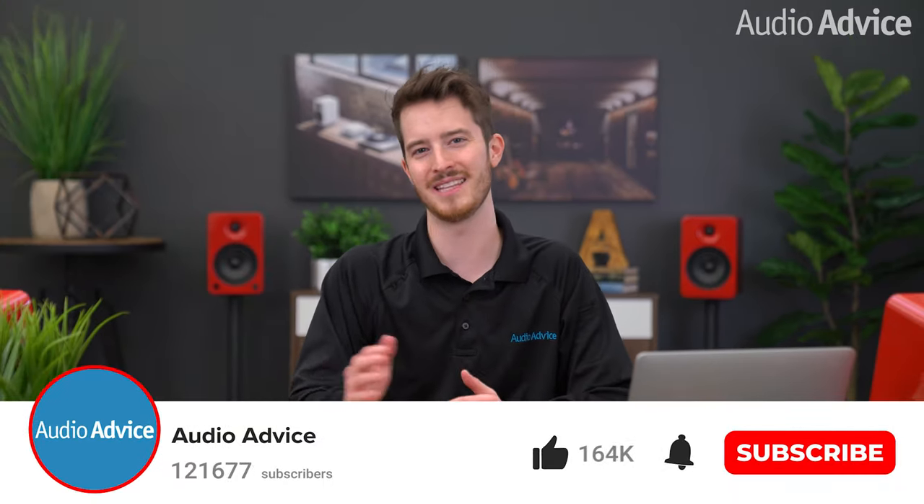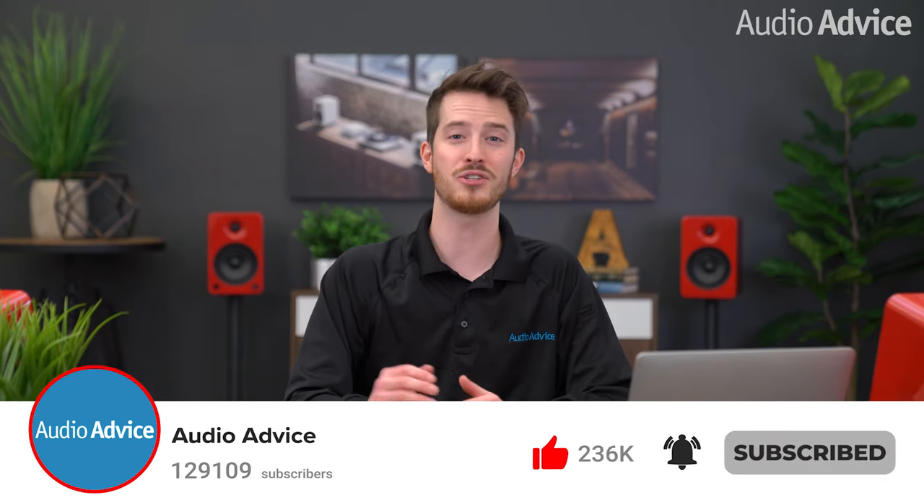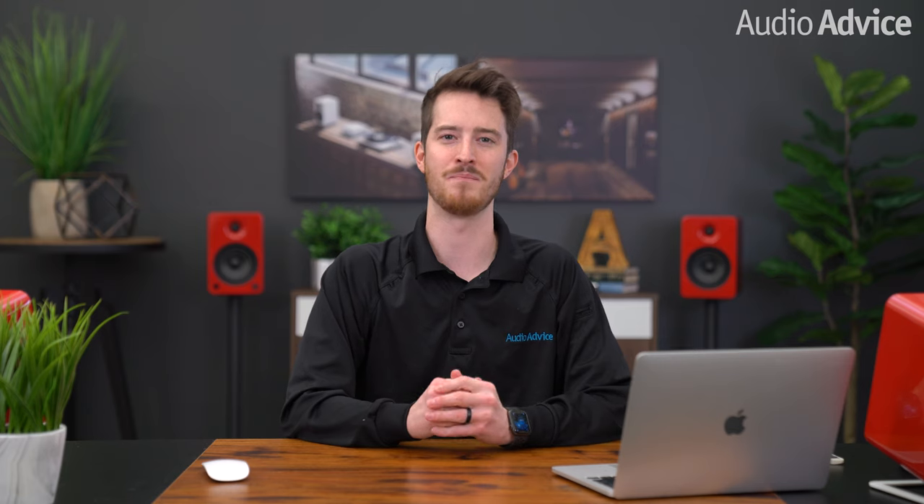If you liked this video, make sure you hit the like button, subscribe, and hit the notification bell so you don't miss any of our latest content. Also make sure you check us out at audioadvice.com, or give us a call and chat with us on our website — we'll be happy to hear from you. Thanks for watching, and we'll see you next time.